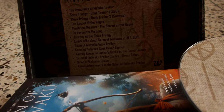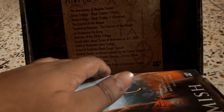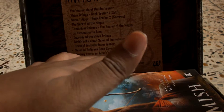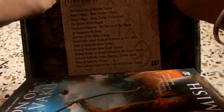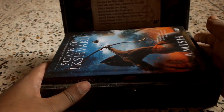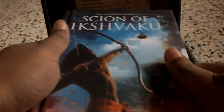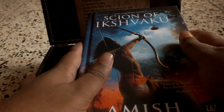It says: Immortals of Meluha trailer, Shiva trilogy trailer — these are all trailers. Karan Johar reacts to the Scion of Ikshvaku trailer, Son of Ikshvaku trailer, trailer diaries, on-shoot footage, and more. If you have read the Meluha series, you'll probably know that Amish writes half-truth stuff which is pretty believable regarding Indian mythology. He's personally doing a very good job, but I have been told that this book is pretty repetitive for those who have already read the Meluha series.